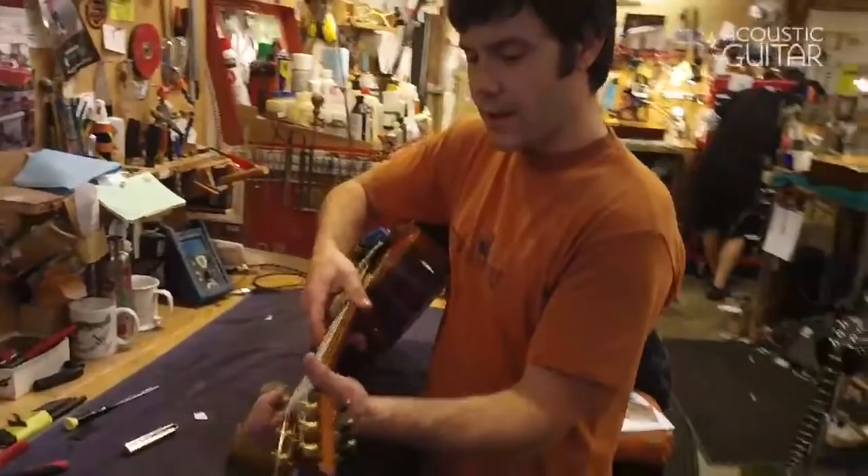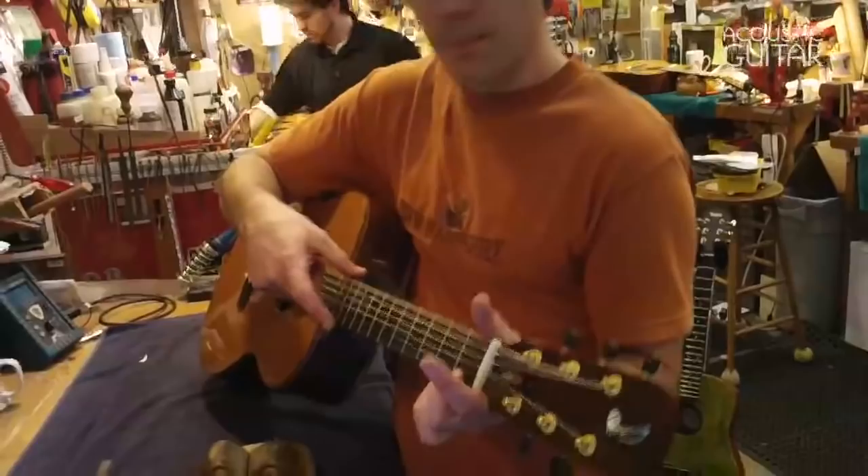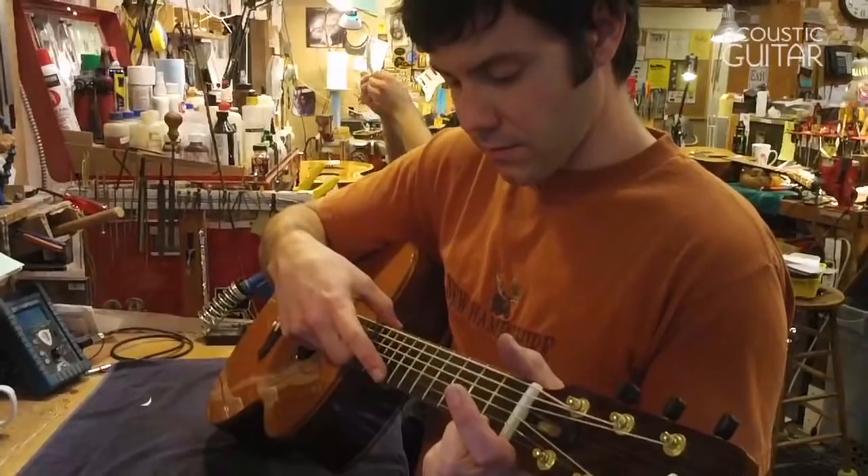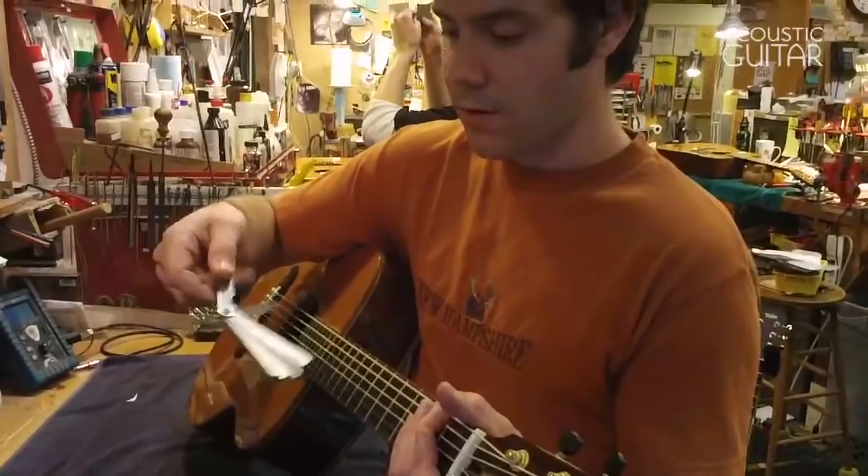To check the truss rod, I hold the guitar up, making sure I'm holding the string down at the nut and at the body joint — I'm actually using the string as a straight edge — and seeing how far it moves in the middle of the neck around the seventh fret. I can judge by eye that it's probably six or seven thousandths of an inch, give or take, but I can also check with my feeler gauge if I'm not sure.